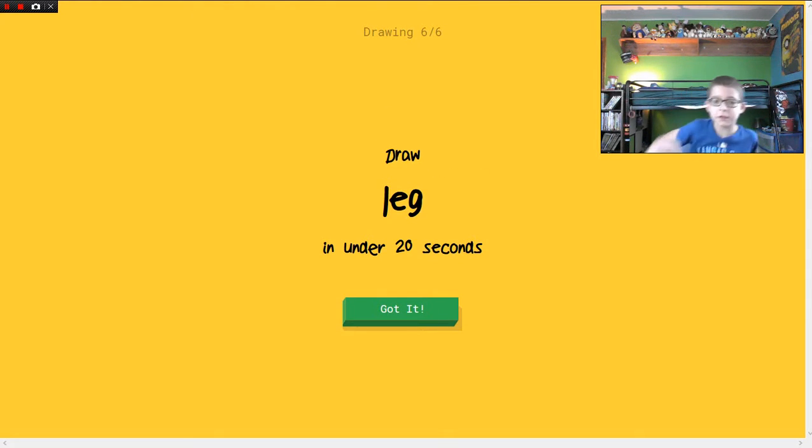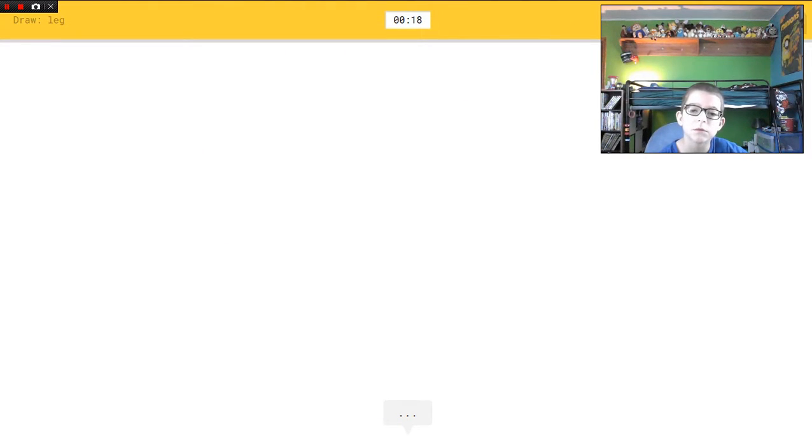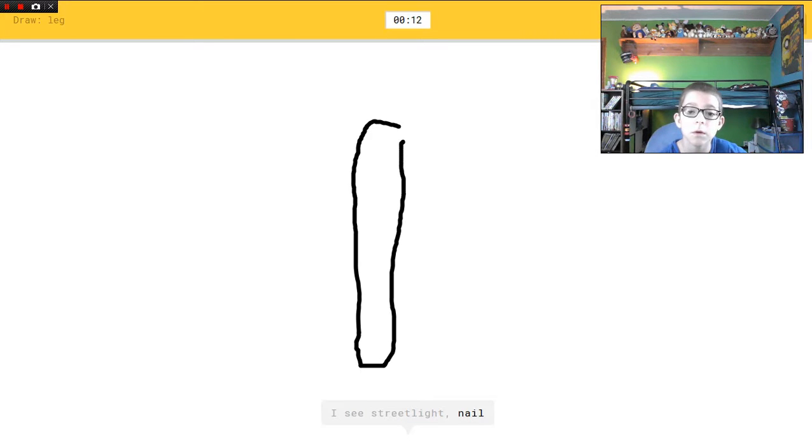Leg — pretty easy, I just have to draw this. Ouch, I just hit my foot. Pretty easy — I see street light, or nail, or paper clip, or marker. I see baseball bat. I see wine bottle.